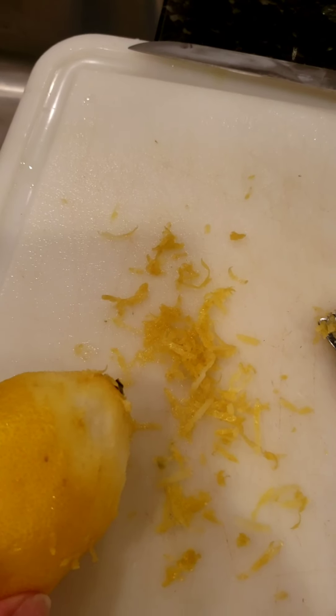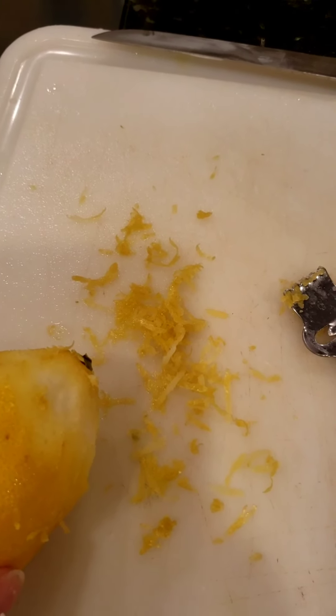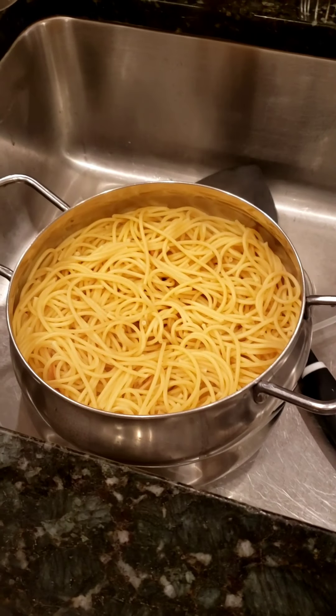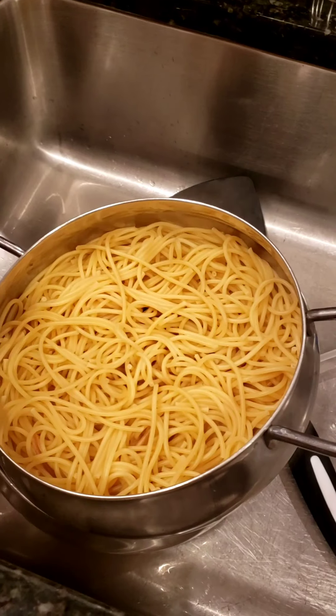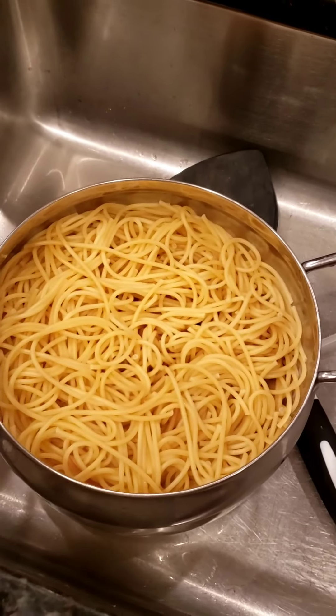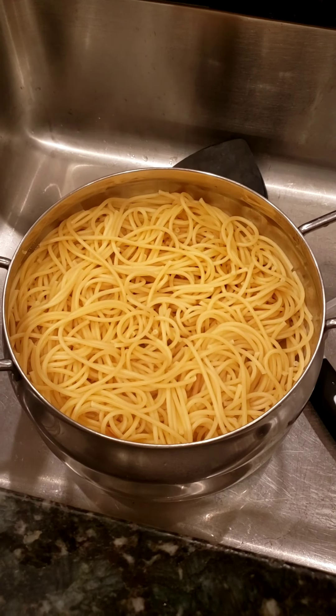Here's my lemon zest — I'll take that and pour it into the ricotta and spinach mixture. My pasta is drained; I'm using spaghetti. I'll take it and pour it into the pan, then twirl it around and mix it together.